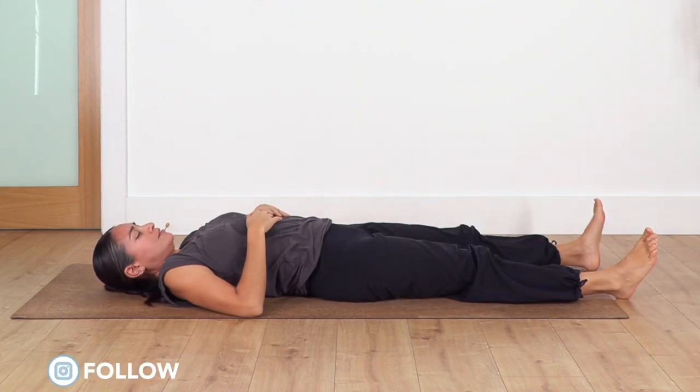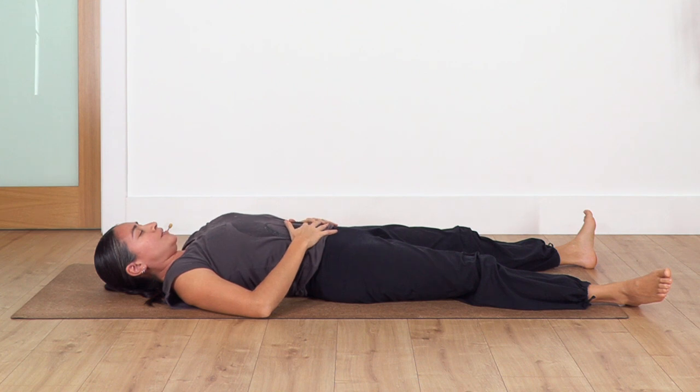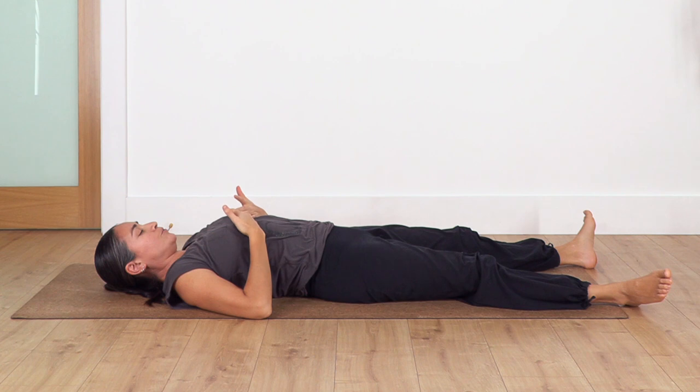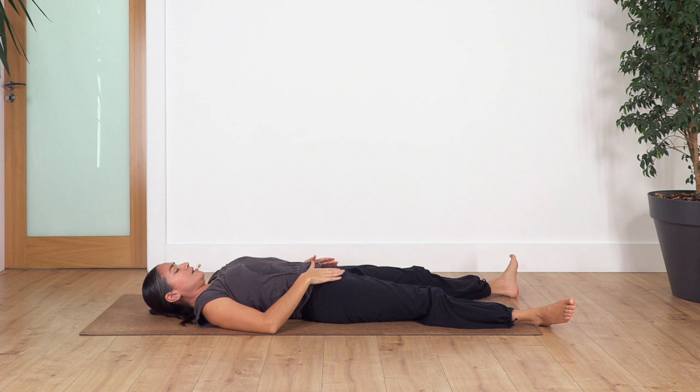Relax on your back, extend your legs if you feel comfy, relax your shoulders, relax your face. Moving hands on your tummy, we inhale deep and exhale. We're gonna take a couple of breaths, inhaling through your nose, exhaling through your mouth with the sensation of fogging a glass. Inhale, exhale, inhale, exhale.